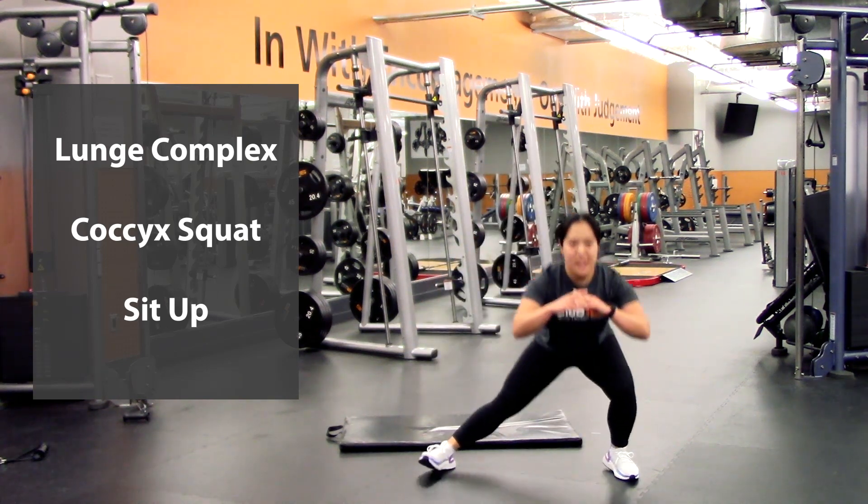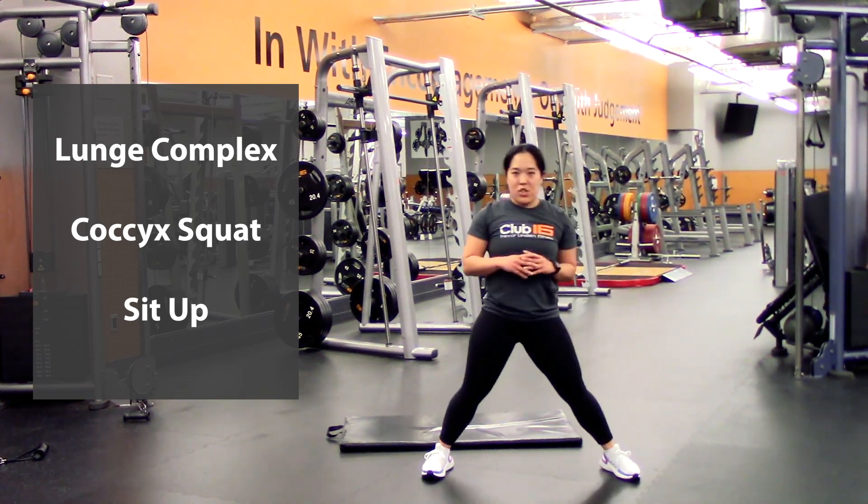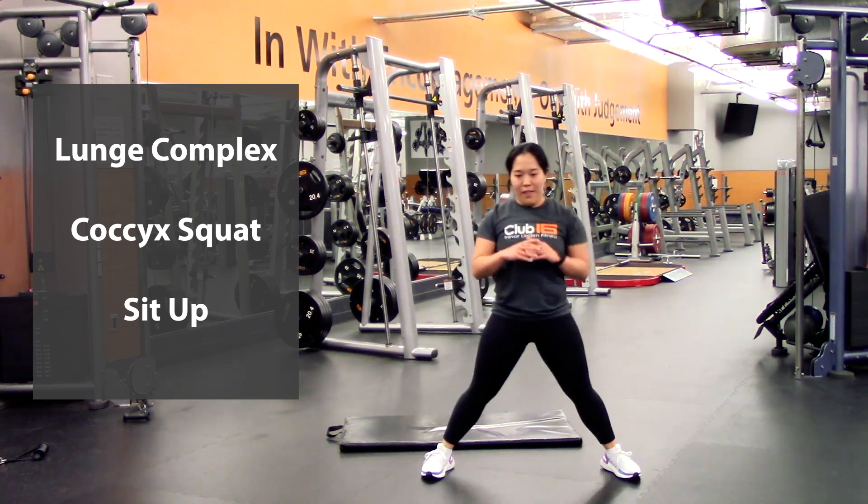Try and keep your chest nice and up — six, seven, eight — one more each leg — nine, last one, ten.